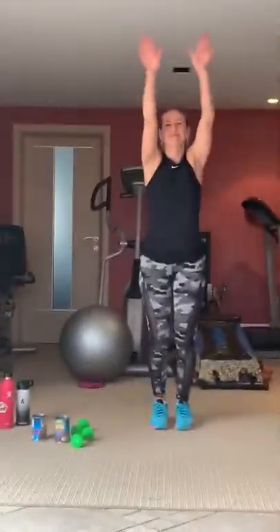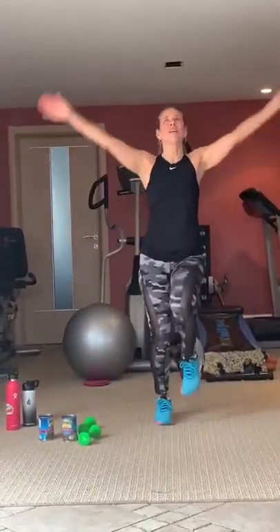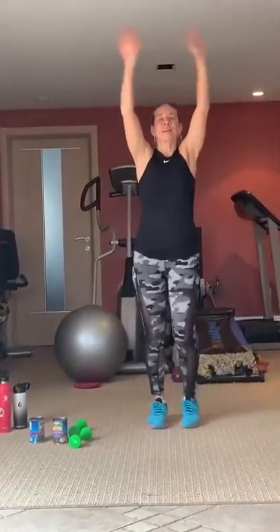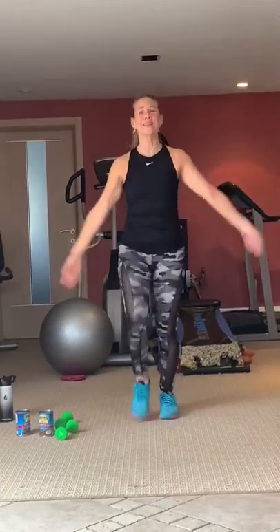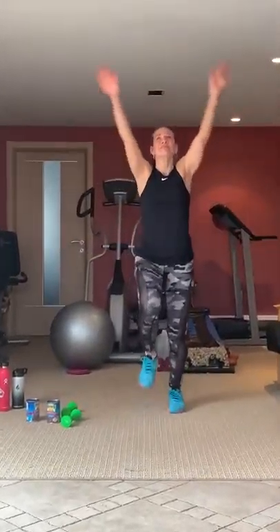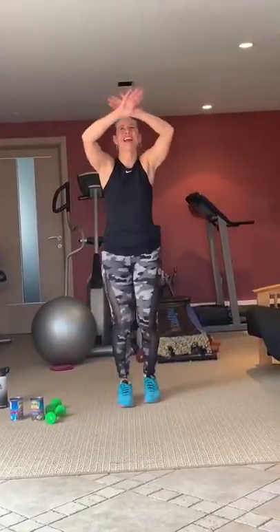Again, reach up and inhale. Exhale. Once again, reach up — inhale, exhale. So good to see you guys doing this all together. One more side. Take a deep breath in, exhale. Let's shake it out — take it a little higher. Take it down and back up.